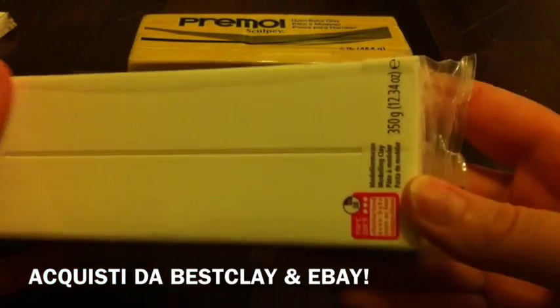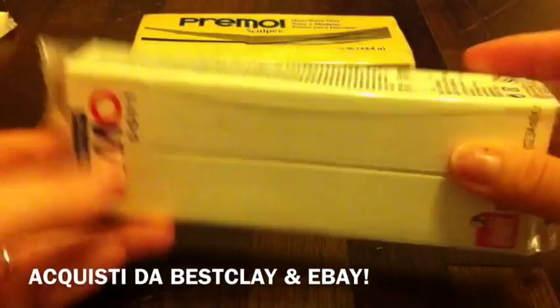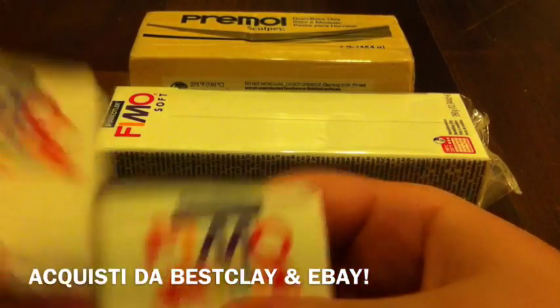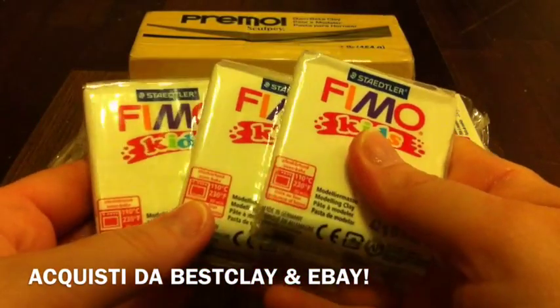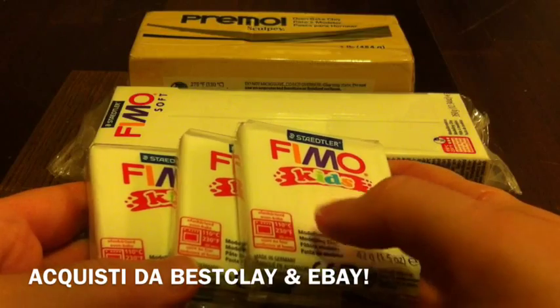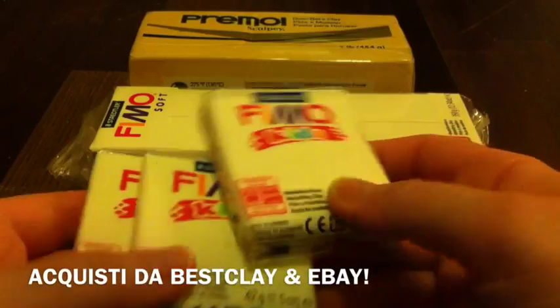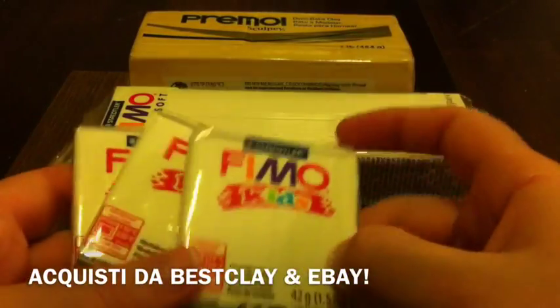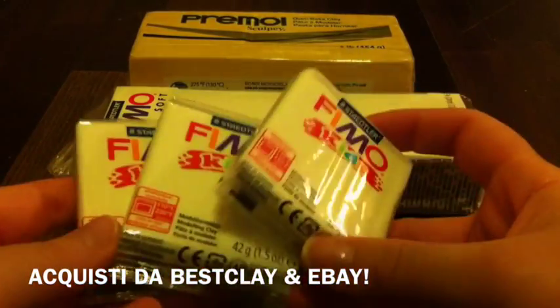Poi sempre il panetto grande, però della Fimo Soft — ho preso il bianco, i 350 grammi, classico. E poi ho acquistato diversi panettini della Fimo Kids: questi per esempio sono tre bianchi. Quando faccio le pizze mi serve una pasta molto morbida, e questa della Fimo Kids per me è il massimo — è veramente morbida, si scioglie in un attimo, e per fare la mozzarella è fantastica.